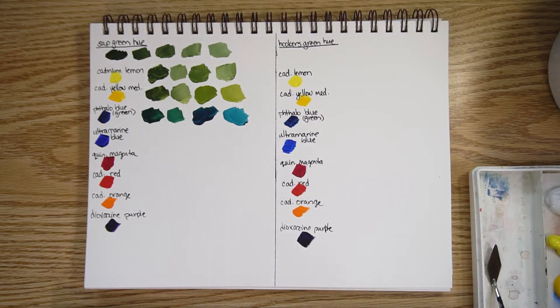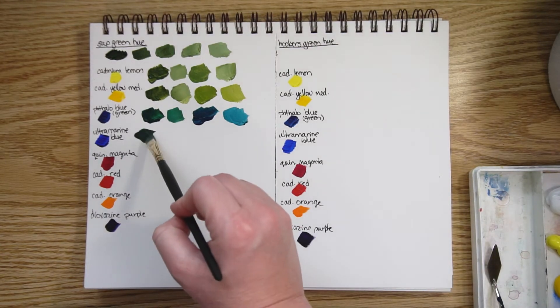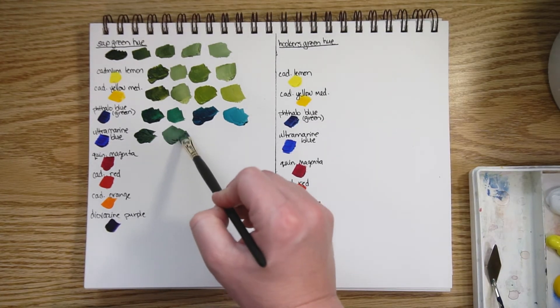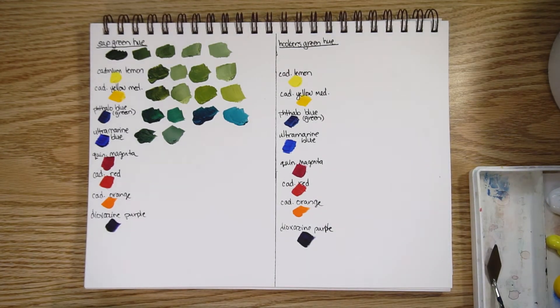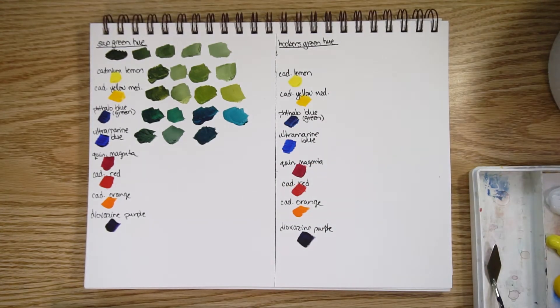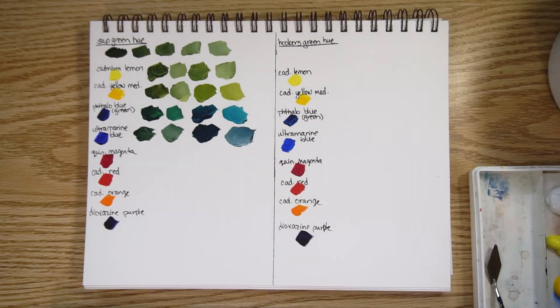Now let's move on to ultramarine blue. Here it is with a lot of sap green, and with a bit of white added. That's quite different from the phthalo blue above it. And here's a lot of ultramarine with just a little sap green, with some white. The mix with ultramarine blue is a lot more muted than with phthalo blue.